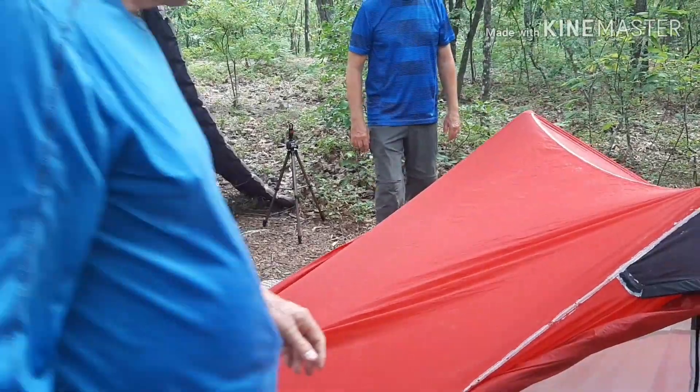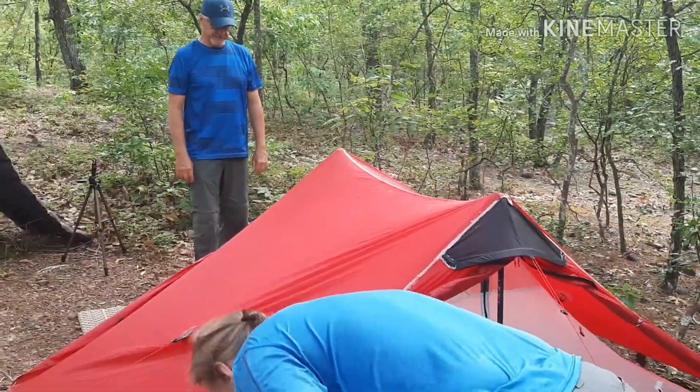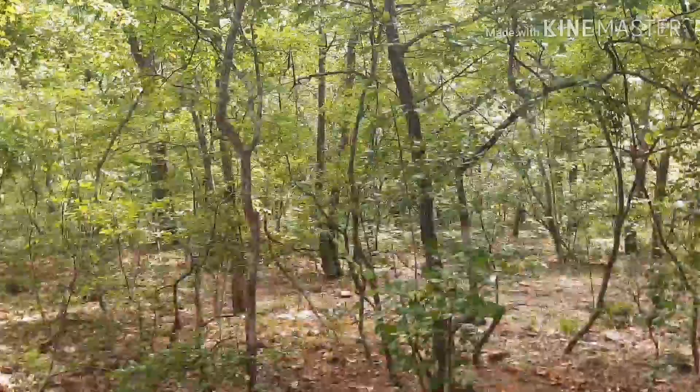We're going to take the inner four-season tent out. Four-season's coming out, and we're going to replace it with the three-season. I'm going to get in here and start unclipping. You're going to clip on top first? It don't matter — yeah, that'll be the easiest, I guess.